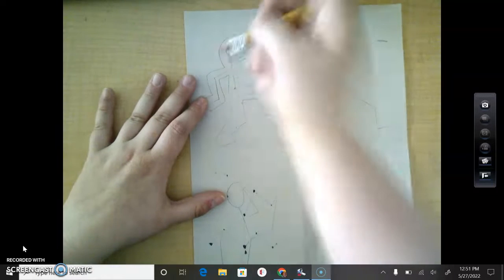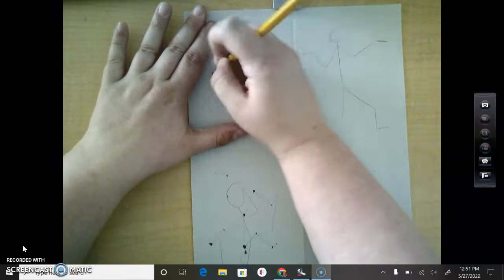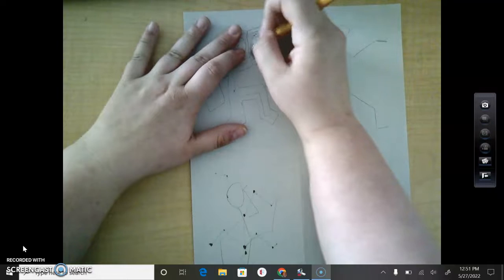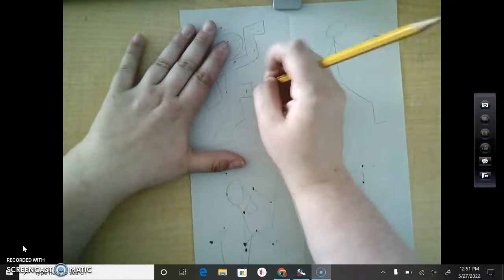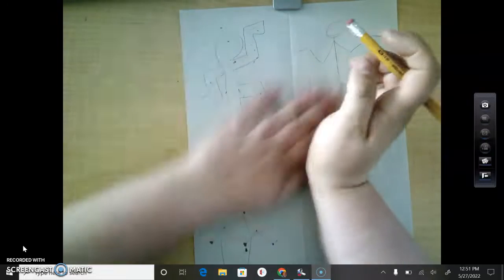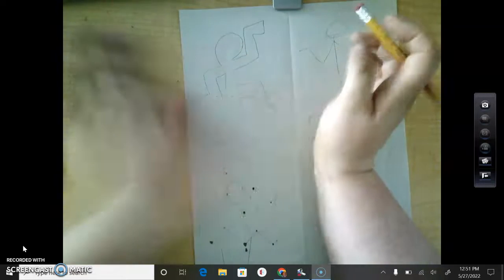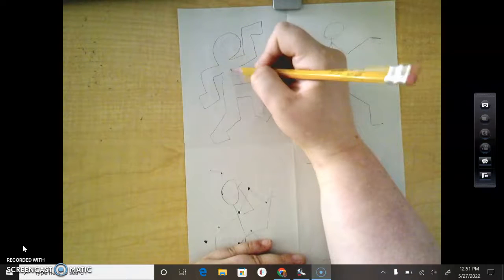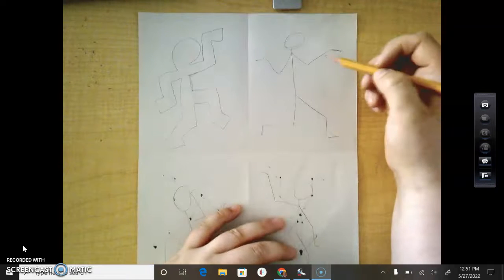And then we have this really, really cool bubble person. That's why we have to draw lightly — because if we draw really, really hard on our paper, then we're going to have what's called ghost lines. Ghost lines are lines that just never go away, they're always kind of there. So we want to draw lightly so we can erase really well. So you're just going to draw around your stick figures that you've made.